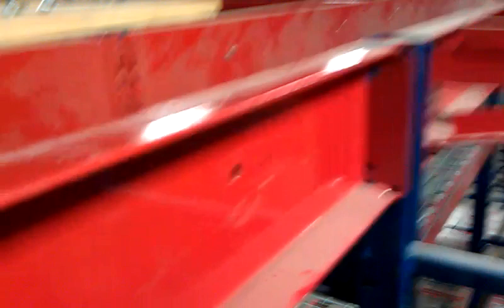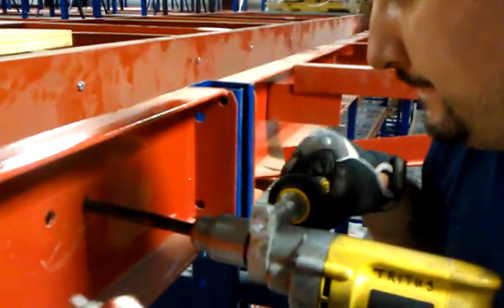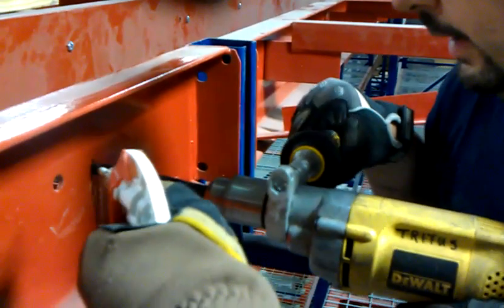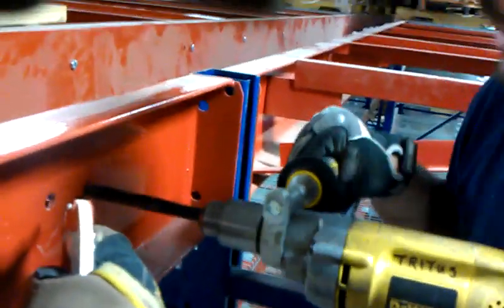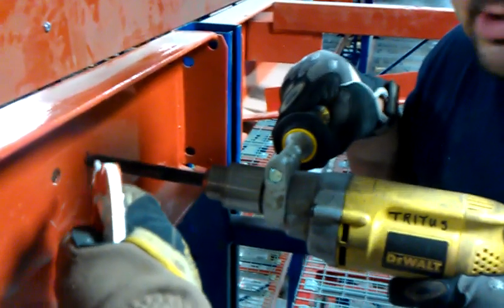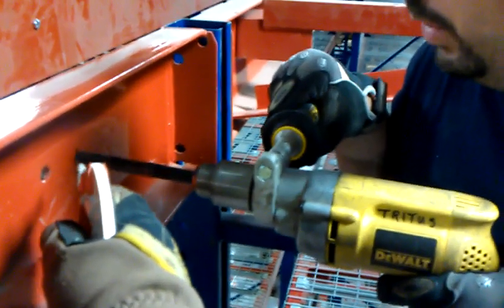We start out, we mark our hole where we're going to drill it, and then we start our hole, and we want to start out kind of slow and get it going. You need to have someone else help you when you do this.